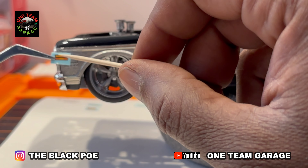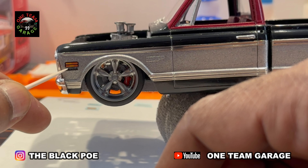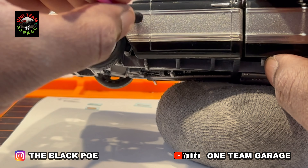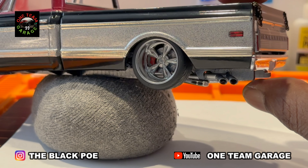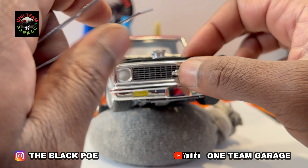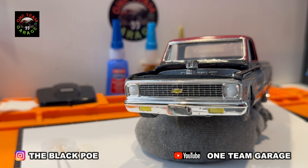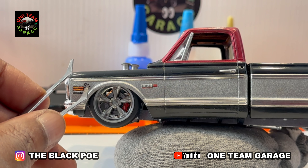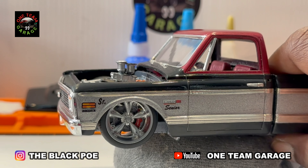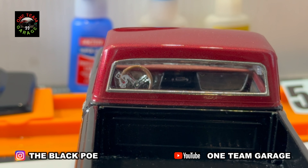Now it's time to add our badging — all these great decals that came in the kit. I took care of both sides. Now I'm adding that Chevy emblem and using a simple gold marker to fill it in. Now it's time for the senior badges — really cool. And the 'Senior' badge for the bed.